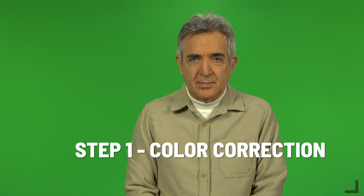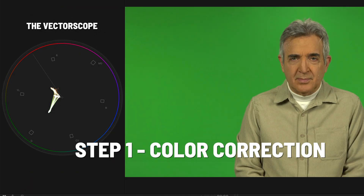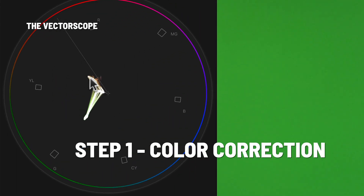The first thing we have to do is color correct this footage, because color correction gives us the magic number. To do that, we're going to open up our vectorscope. And when we do that, we can see that this little piece right here is in the wrong place. This is the skin tone, and the skin tone needs to be on this skin tone line, but it isn't. So let's put it there.